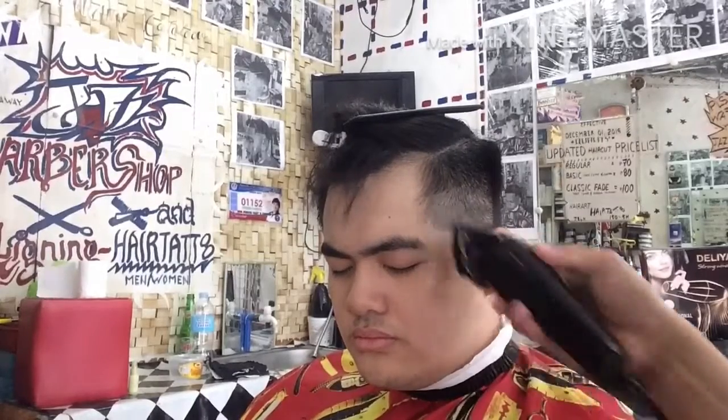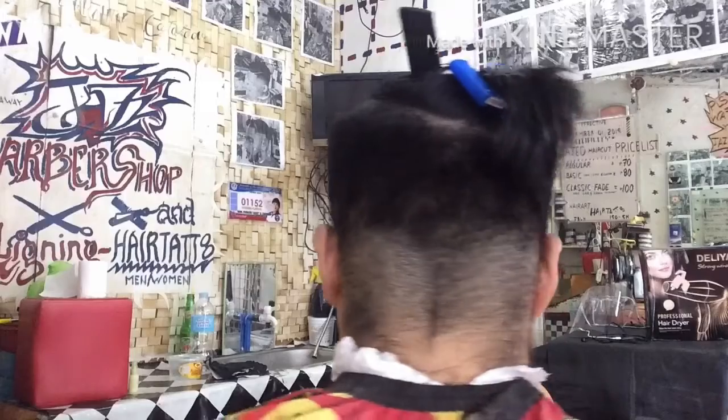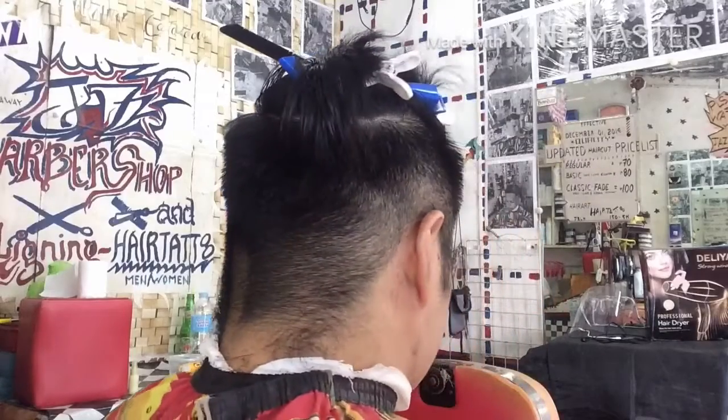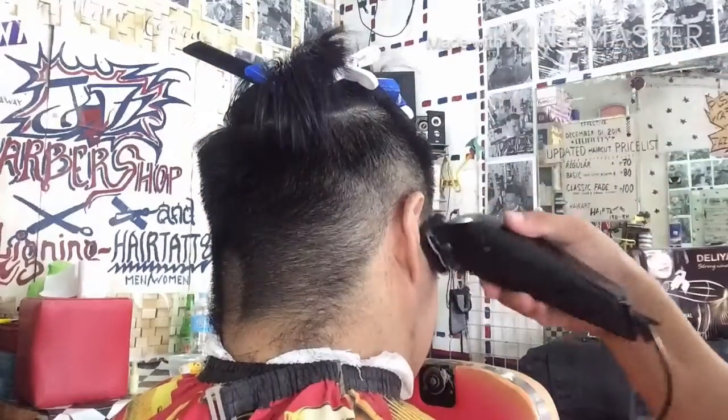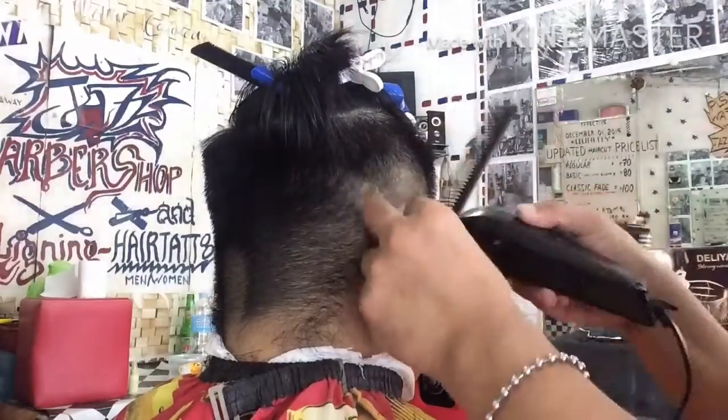At ang sumunod, gumamit po ako ng guard number 1 close blade dito sa kanyang patilya. So ang kapal ng kanyang buhok dito sa left-hand side na patilya ay size 1. Close blade yung guard na yun. So dito na po sa kabila, sa kanan, iunong natin yung banda sa patilya.